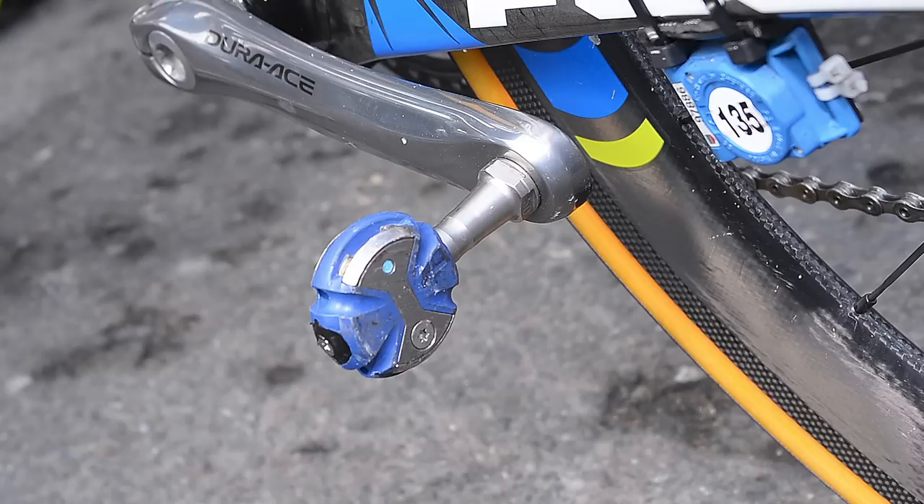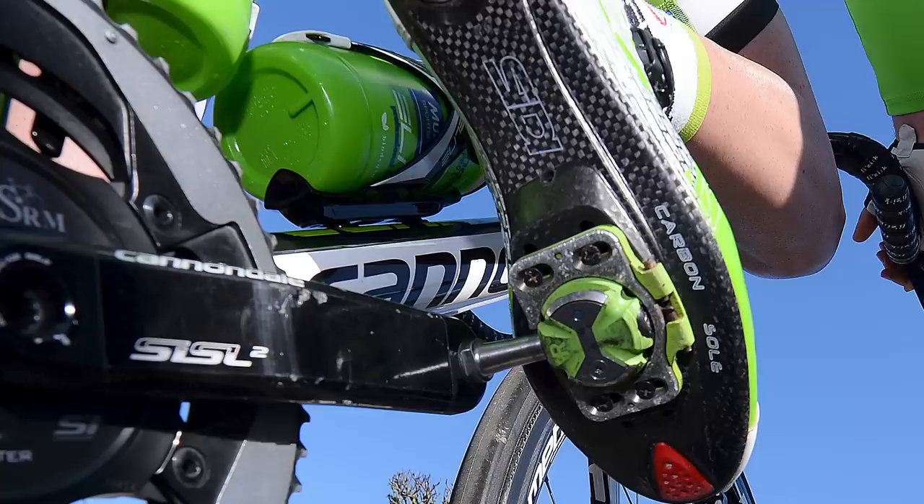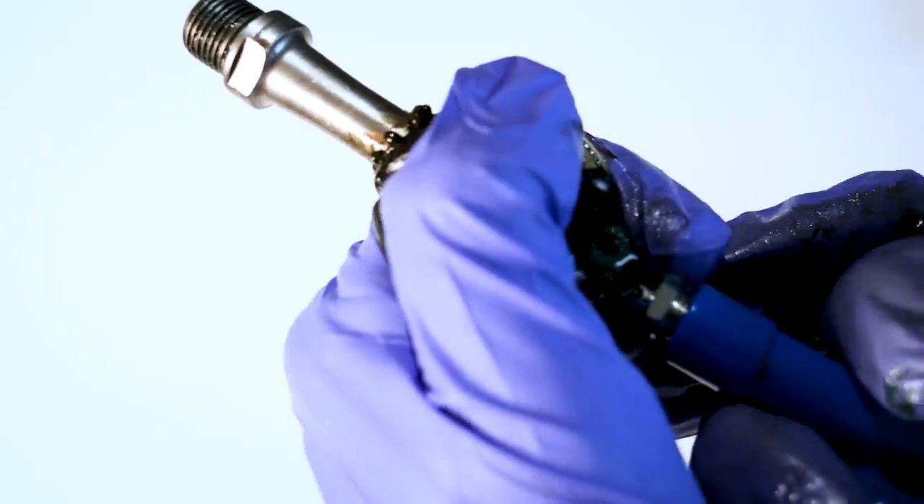If you own Speedplay pedals or you're thinking of switching to them, then this video is for you. Speedplay pedals are great — I'm a fan of them and I've got them on my bikes. They offer lots of adjustment and float, which can help with knee issues. Double-sided entry makes clipping in really easy, and they have more cornering clearance than some other pedal systems. They are a bit more of a complicated design, which means more maintenance, but performing the required maintenance will prolong the life of your pedals significantly — especially as these can be quite an expensive pedal. I'm going to show you how to do that.